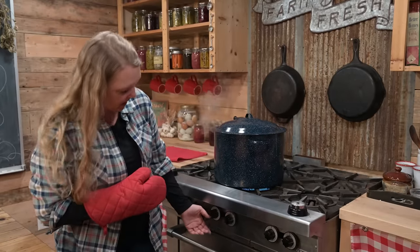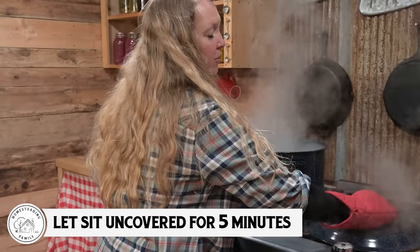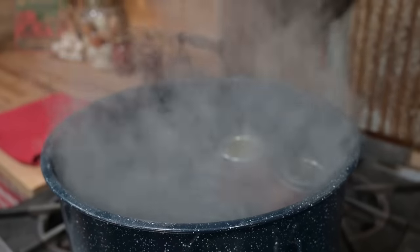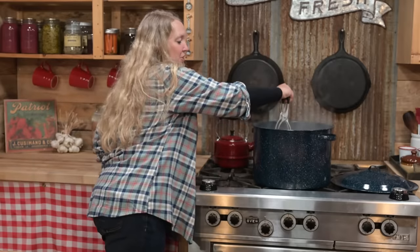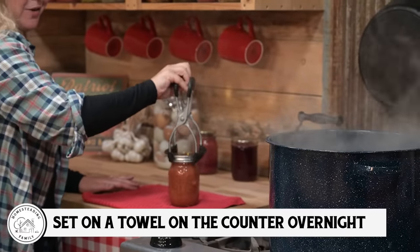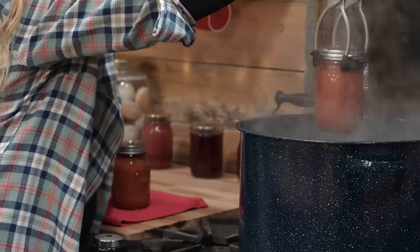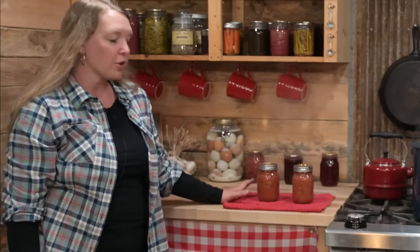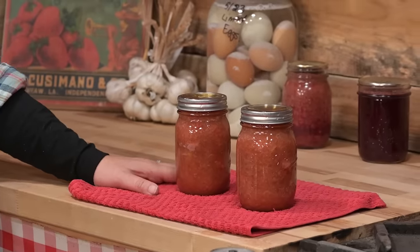The timer just went off, so we're ready to go ahead and turn the heat off on the canner. Take the lid off and let it sit with the lid off for five minutes — this is going to let it equalize in pressure so that you don't have a bunch of siphoning. Now that it's been sitting for five minutes, we're ready to take the jars out of the canner. Look at that beautiful color. Set them on a towel on the counter where you can let them sit for at least overnight — we don't want to disturb them once they start setting up.